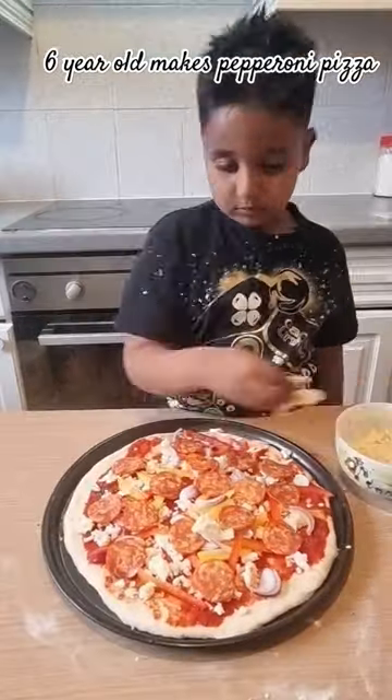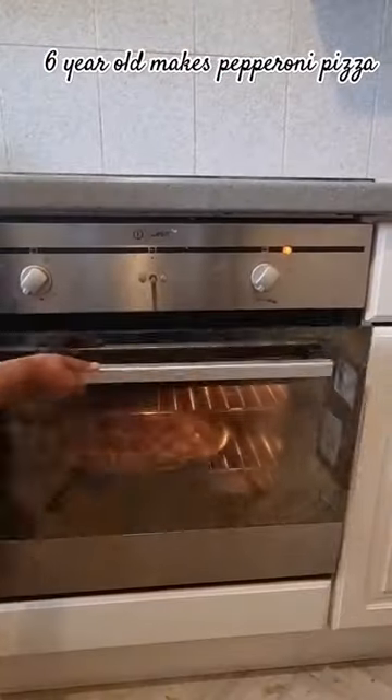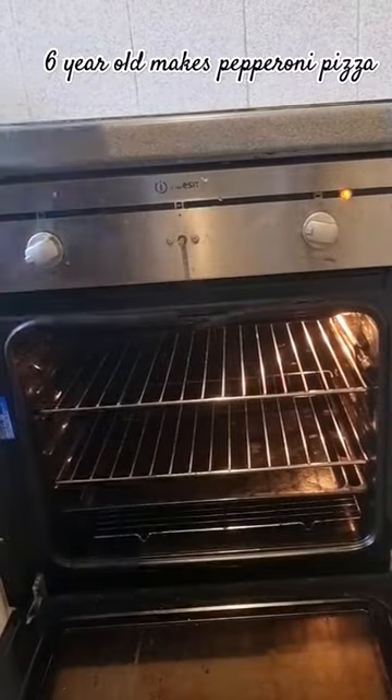That looks good. Add more mozzarella cheese and place it in the oven. This is ready to get out of the oven.